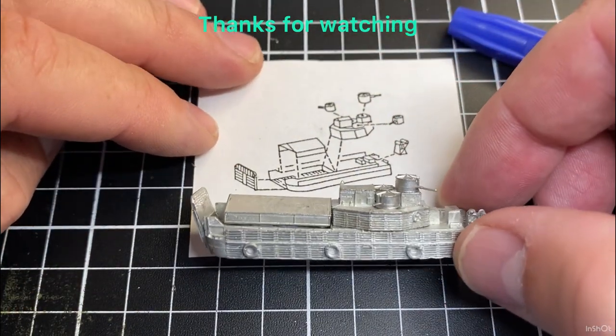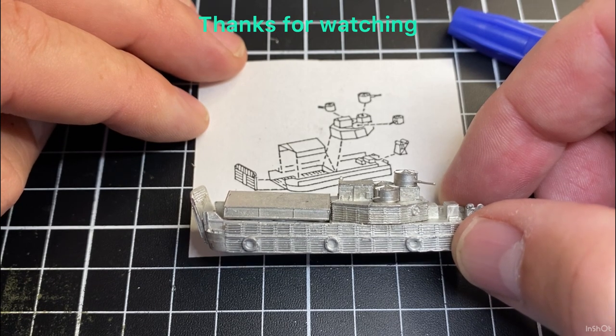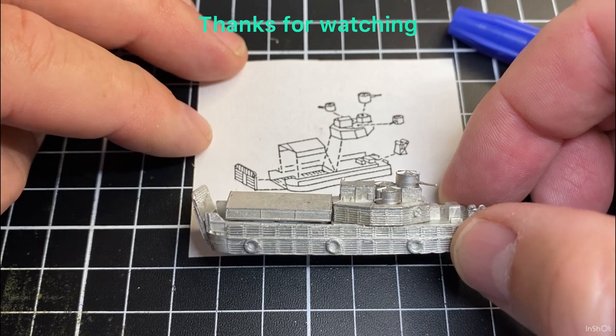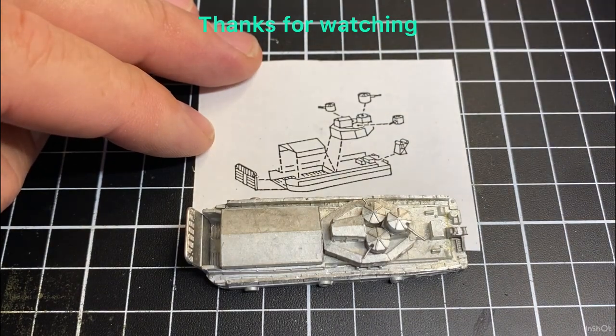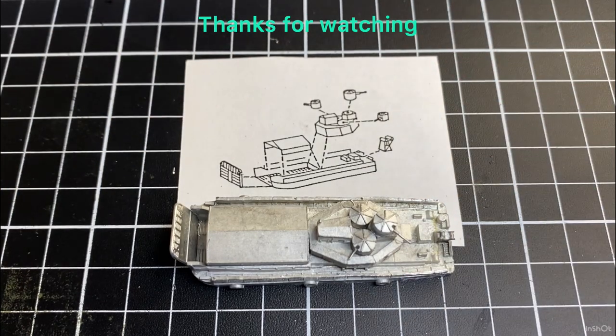And that's the assembly of our armoured troop carrier, or armoured troop transport as they were sometimes called. Thanks for watching.